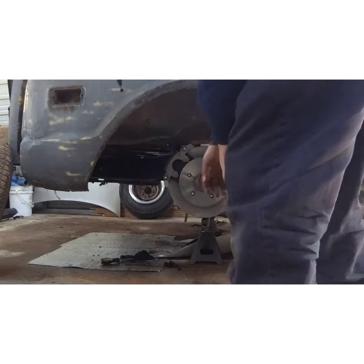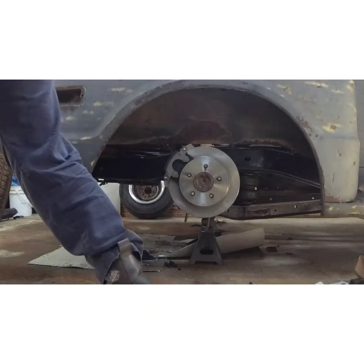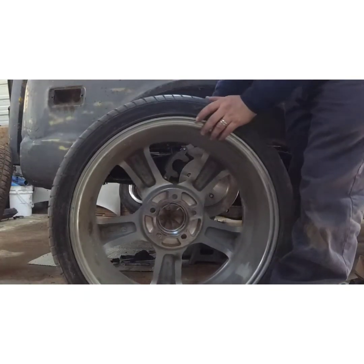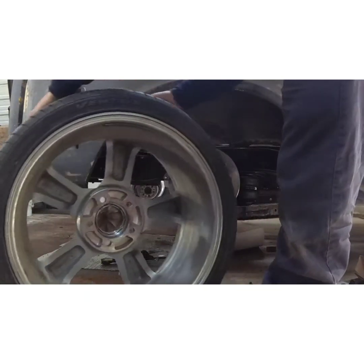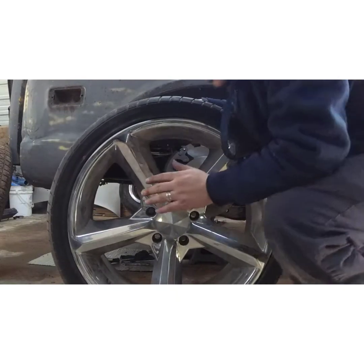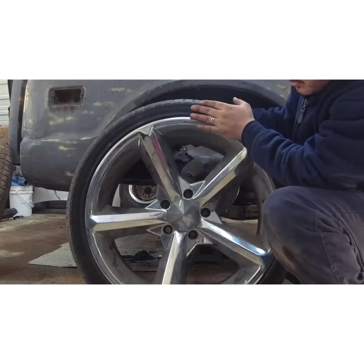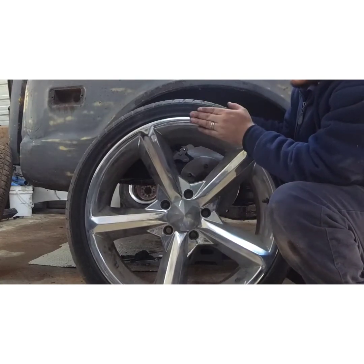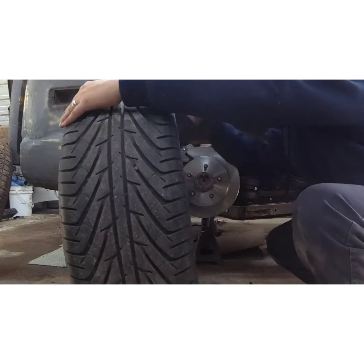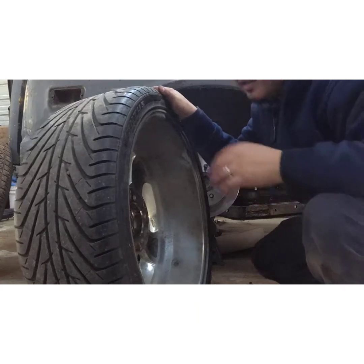I'm about to roll the wheel in here and show you guys what I'm putting on. That's the wheel — this is the wheel. It's a little dirty but it's a pretty good wheel. That's a 20 inch by 8 and a half.